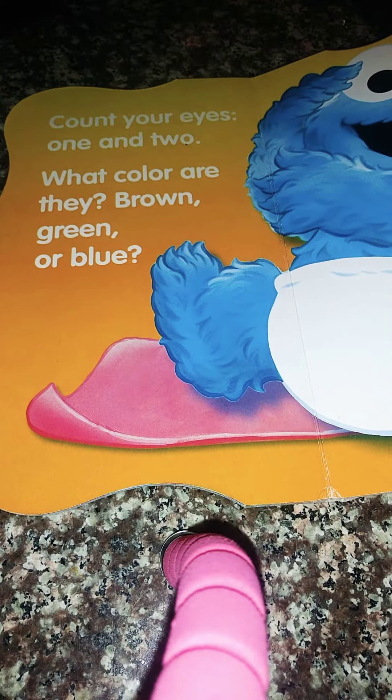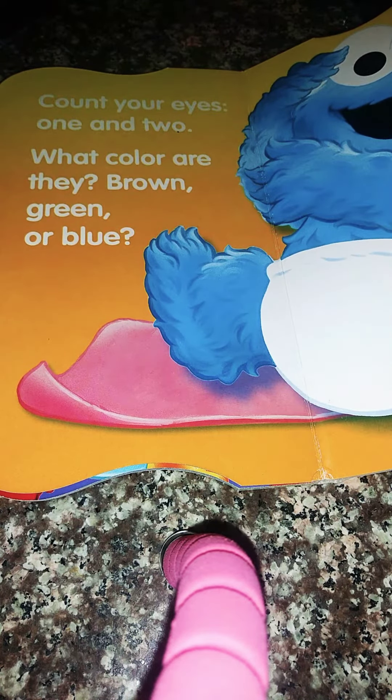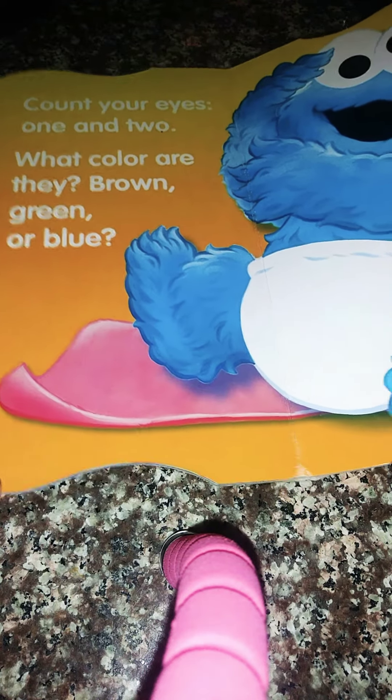Count your eyes, one and two. Count your eyes — what color are they? Brown, green or blue? Mine are brown.